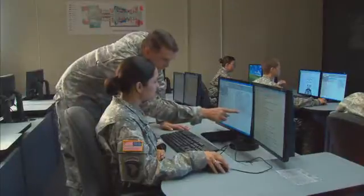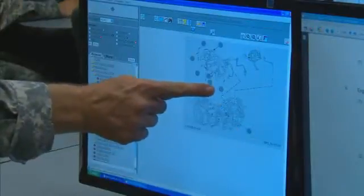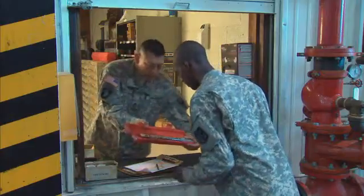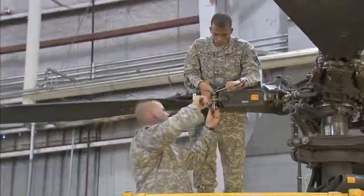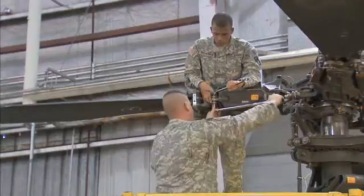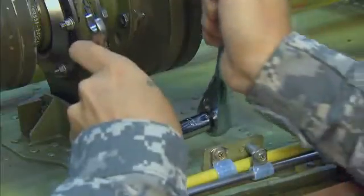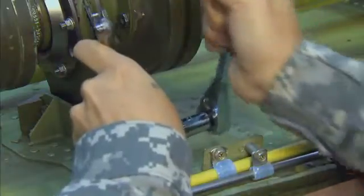The Army will train you to interpret and follow interactive electronic technical manuals, to keep proper service records, and to use tools of the trade, like torque wrenches that tighten critical bolts on rotor systems, jack screws to remove the transmission, and a 3/8th drive ratchet to install hanger bearings.